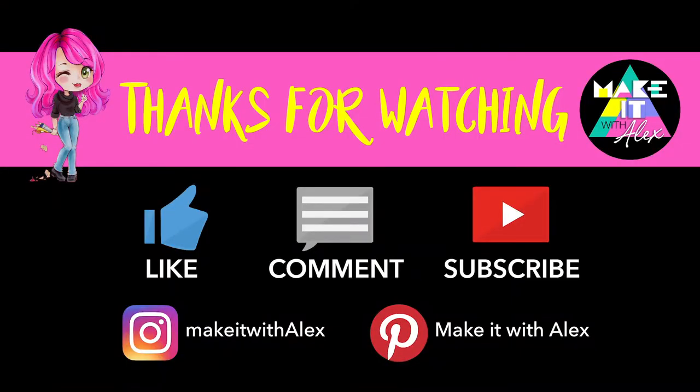Thanks so much for watching. I hope you enjoyed this video. I really hope you make your own worm on a string - or five - because they are so much fun to make. If you did like it, please leave me a like and a comment. I would love to hear from you. Also think of subscribing because I'm going to be putting up a whole lot more free fabulous content in the future. So bear with me - I think you'll have a lot of fun. Bye for now, and as always, stay awesome.